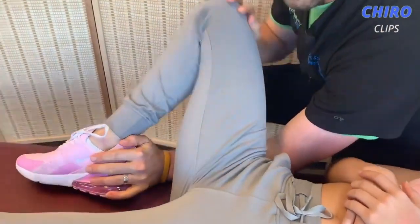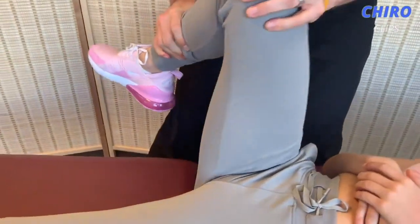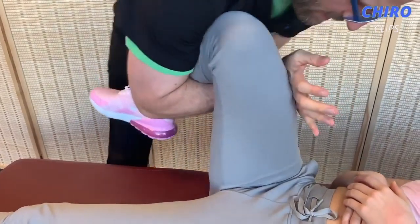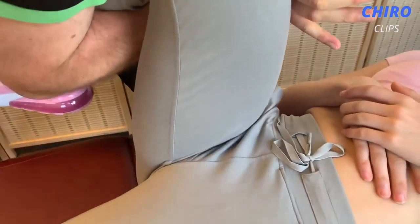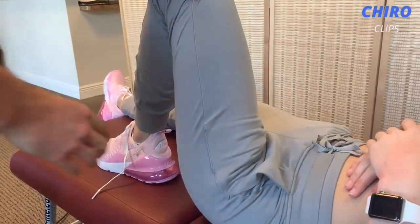So I'm going to mobilize your hip again. Yeah, my hip pops out a lot. My hip pops a lot too. And that got it moving a little bit better. So we're going to do a little thrust right here. Much better. One, two — there we go. Your shoe's untied. Oops.